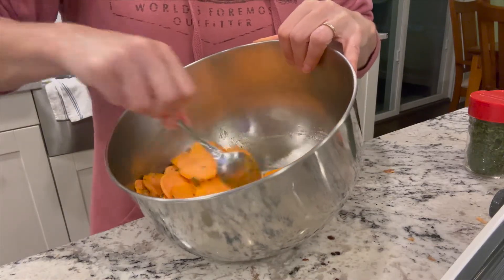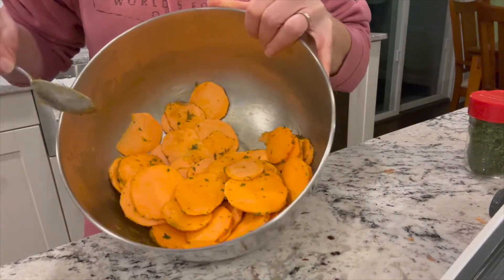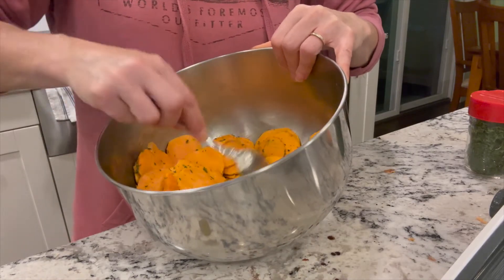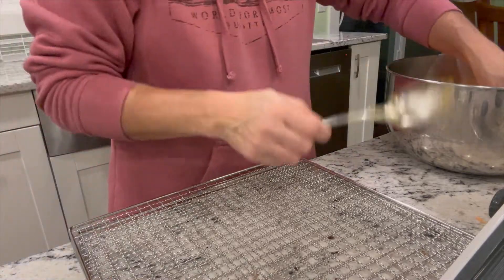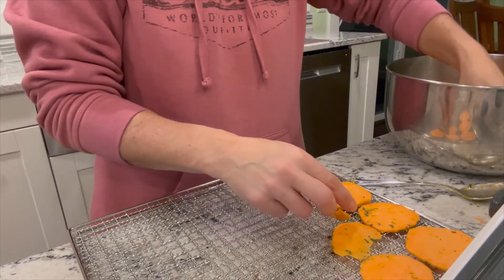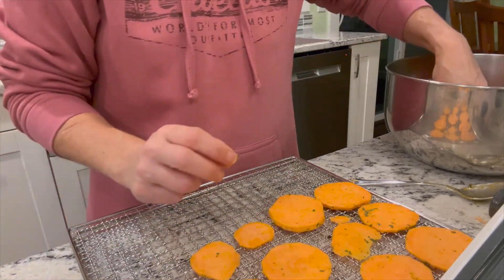Once I have it all coated, I'm going to lay them out in an even layer in the dehydrator. I use my dehydrator a lot. You can see I've got it all coated pretty good and even. I'm going to go stick them in the dehydrator. The trays are just the standard dehydrator trays. You want to space them out with no overlapping. Some of the thicker ones are going to be a little chewier than the thinner ones, but either way your dogs will enjoy them.